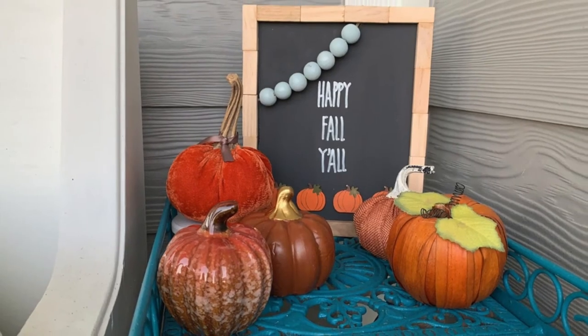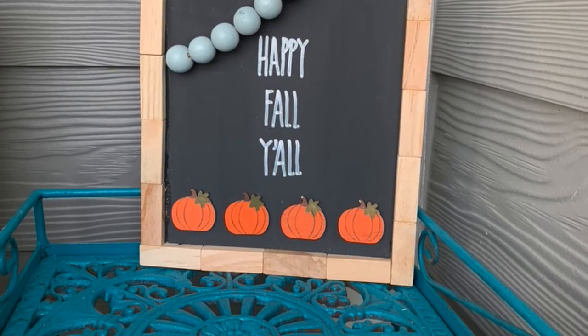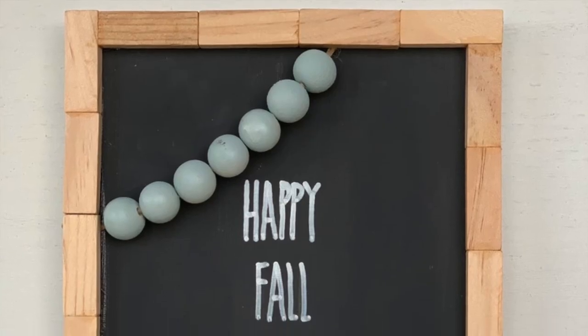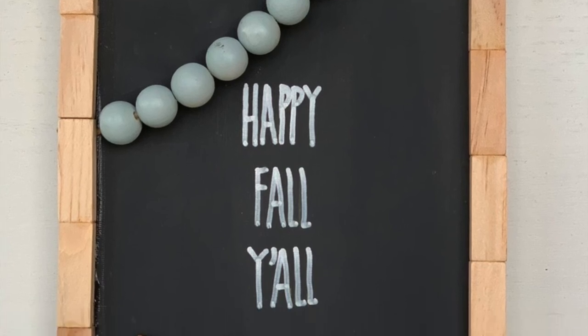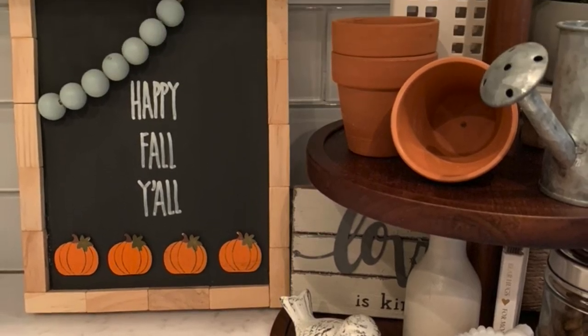I put this out on my front porch and originally thought I'd put some pumpkins around it, but you can't really see the little pumpkins, so I'm not sure where I'm gonna put it — but I love how it turned out. I'm trying it next to the tiered tray that I love so much in my kitchen. Thank y'all so much for watching. I had a lot of fun with this one and I feel like it's gonna add just a little cuteness to my decor. Don't forget to follow me on Instagram or here on YouTube at Our Gray House!